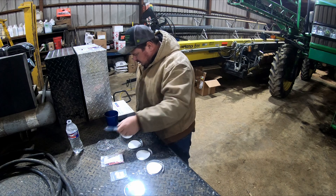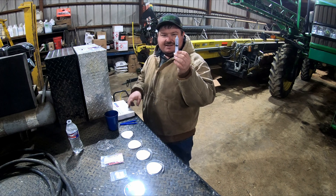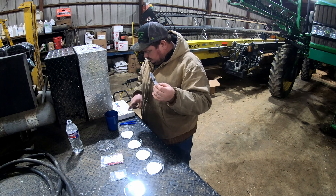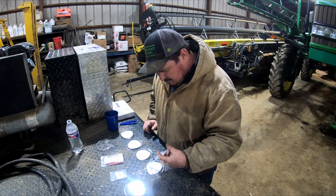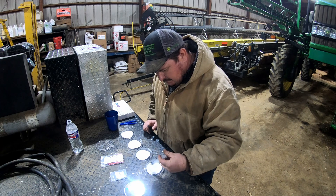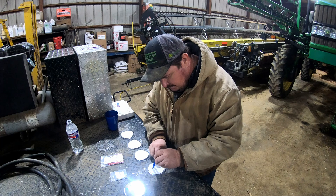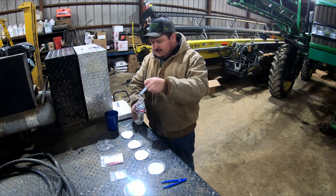The first thing we have to do — we've labeled our dishes. Next, we've got to add six milliliters of water to each dish and get this paper wet. That's going to transfer moisture to the seed, simulating what it'd be like in the field.